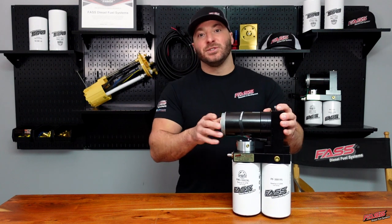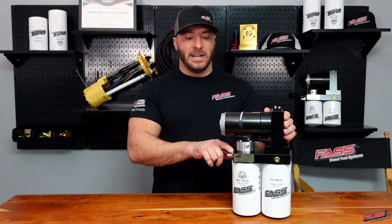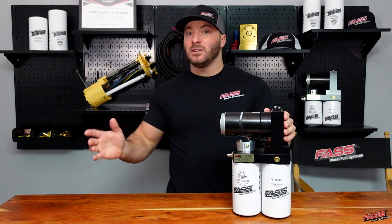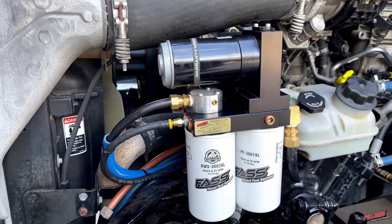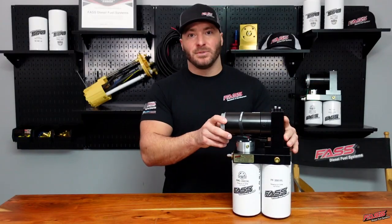This system drastically reduces installation time and cost because there's no longer a need to run a fuel return line kit to one or both of the fuel tanks. You simply tie the air purge port in with the engine return.